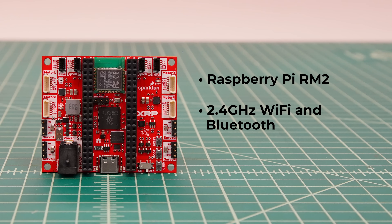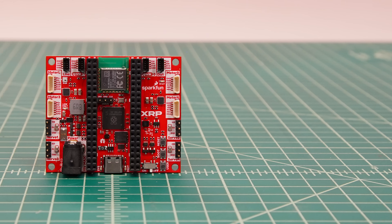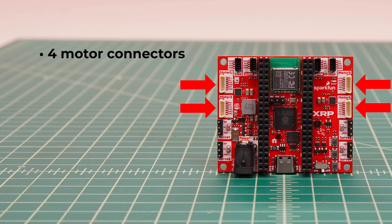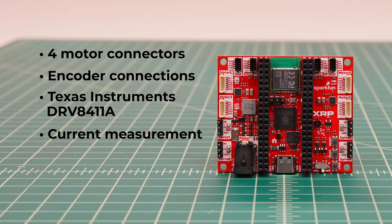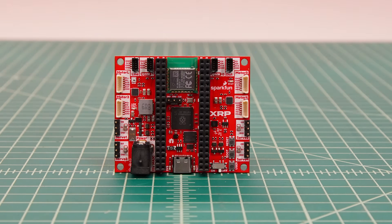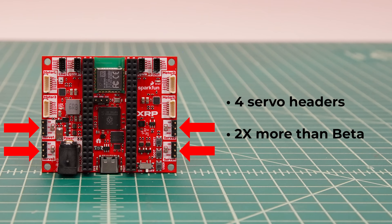This enables things like remote control of the XRP and IoT projects. The USB connector has been upgraded to USB-C. Moving outwards, there are four motor connectors, each of which also include pins for motor encoders. The motor drivers have been upgraded to the Texas Instruments DRV8411A, which can measure the current consumed by each motor, enabling features like current limiting and torque control.